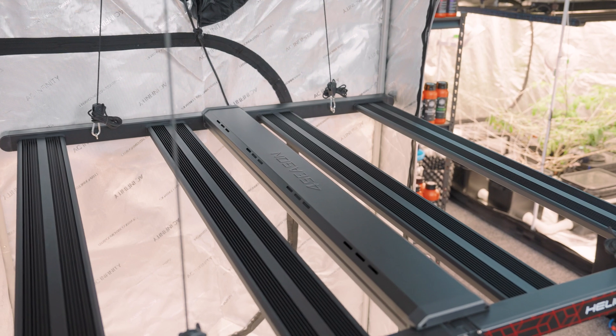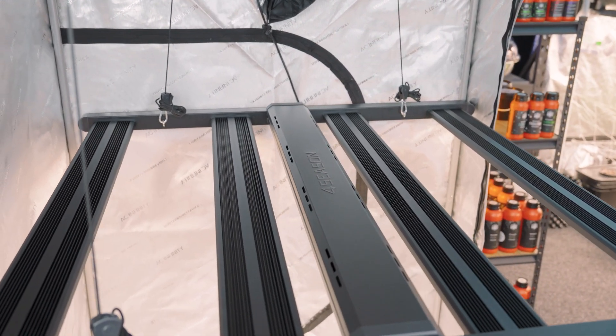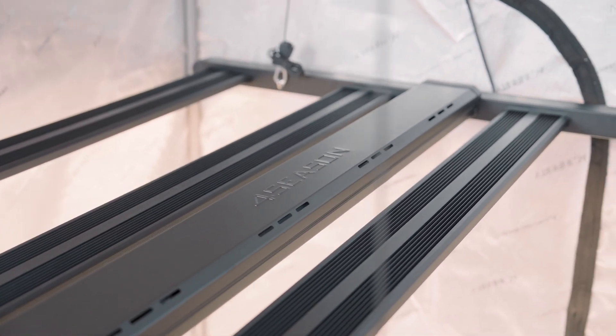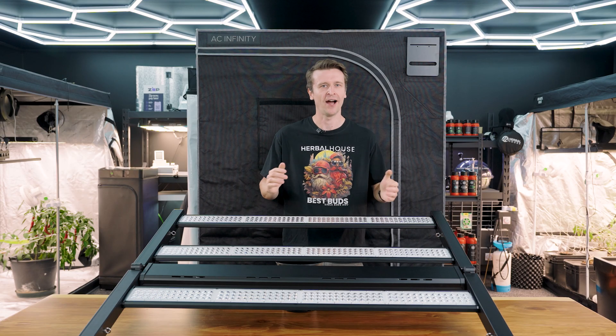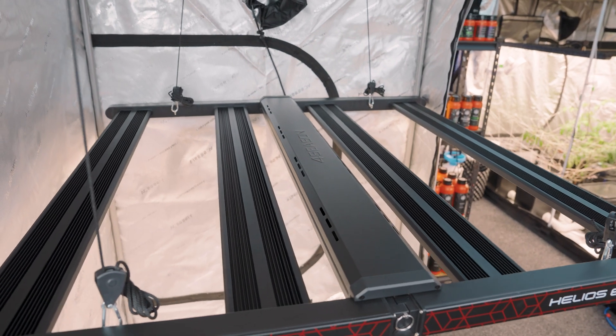This is a Helios family design panel, meaning it's a bar-style LED grow light with a full-frame design measuring 1.15 by 1.15 meters. It ensures complete canopy saturation and high levels of intensity even right out to a 1.5 by 1.5 meter flowering space.